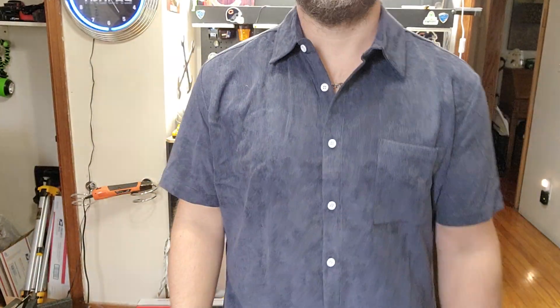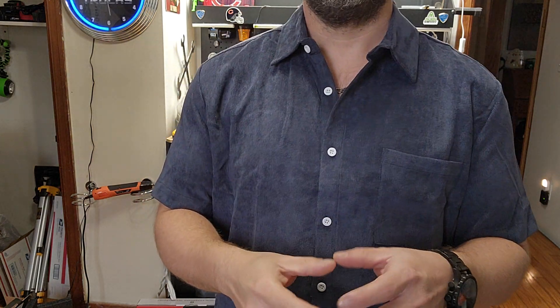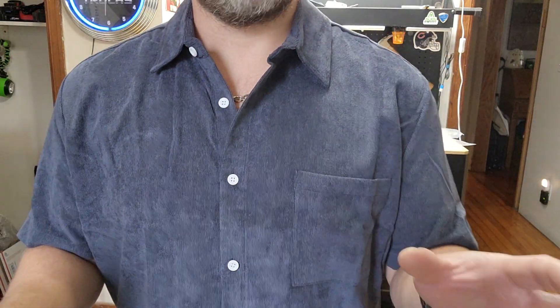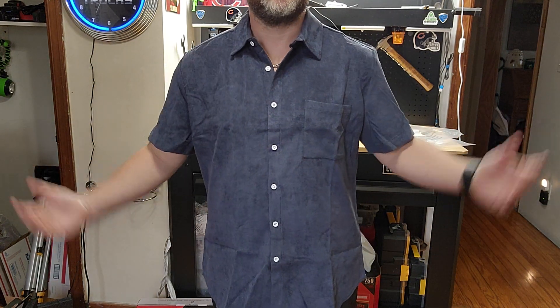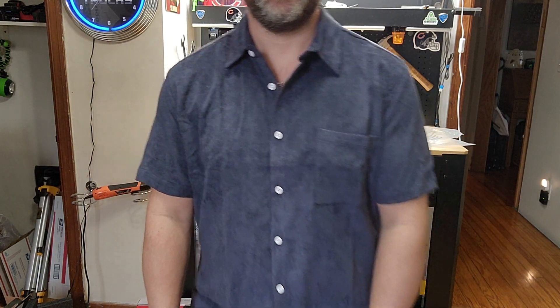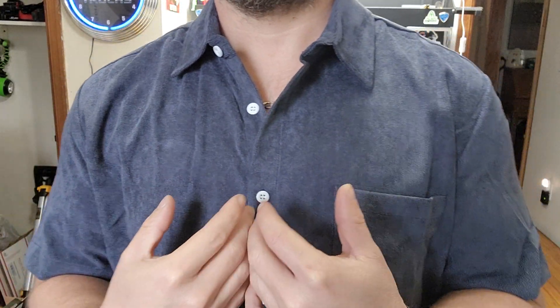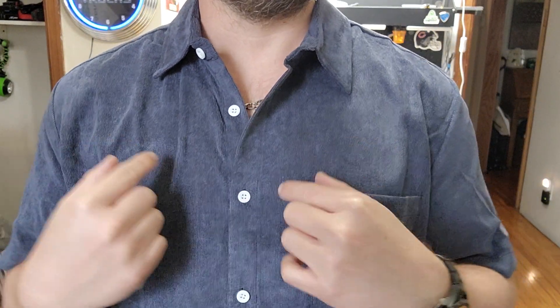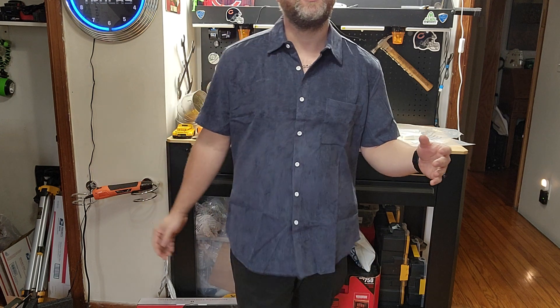Hey guys, so this video we're going to take a look at this corduroy shirt by Kufandi. I don't think I've ever owned anything corduroy before, so I saw it and thought hey, let's give it a shot and see what we think of it. I got it in a size medium, and for reference right now I'm at a 41 inch chest, so I'll give you some sizing reference.